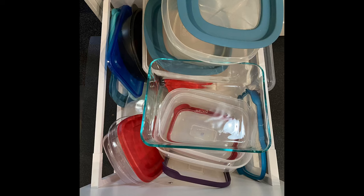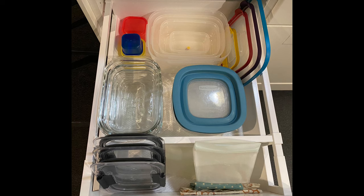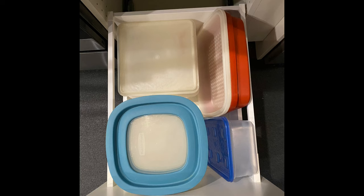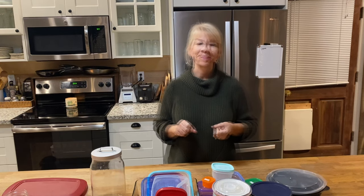Let's take one more look at the before picture — these were the Tupperware drawers before, and this is what they look like after. I definitely think this is an improvement, and it took me less than an hour, so go for it — pick a drawer or two in your kitchen. I'll also link below the kitchen drawer organizer video I did for utensil drawers, where I went through four drawers in a one-hour organizing project. Thanks so much for joining me on The Peaceful Home — have a great day!